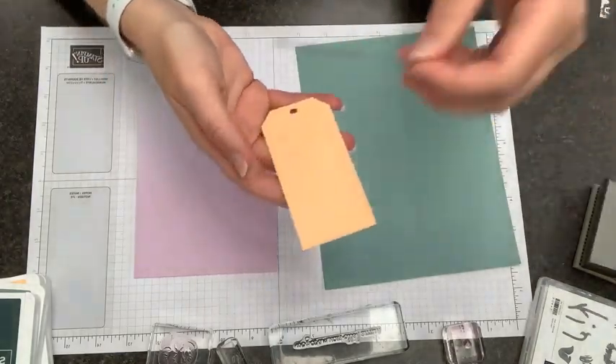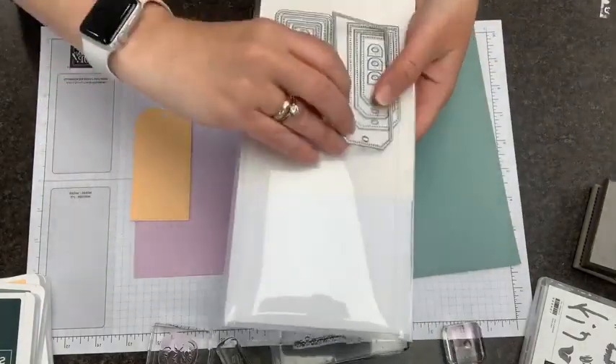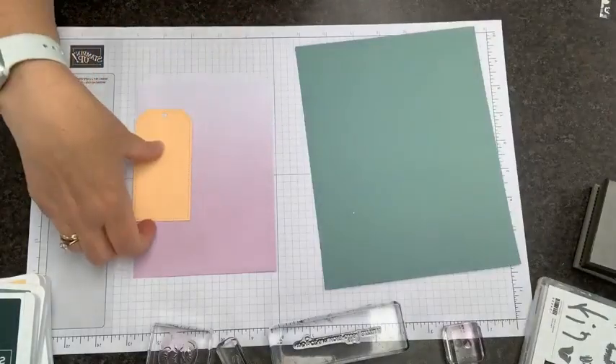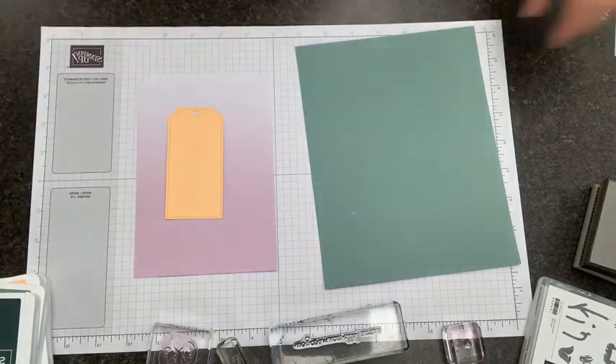I have my pale papaya die cut with the largest of the square ones. Here's the tags and how they come together — the largest of the square ones. You can see some of them have square angles and some have rounded angles, so some nice different options there. We are going to go ahead and layer some pieces of designer series paper on here.